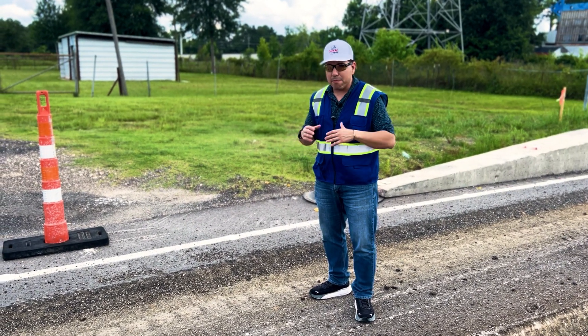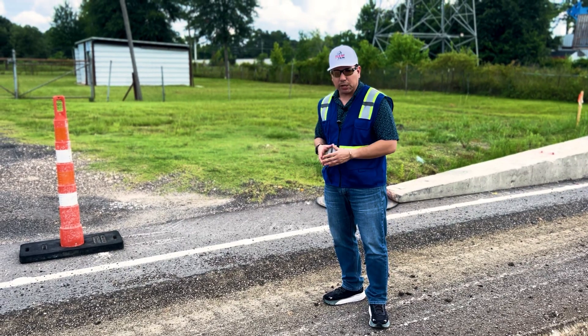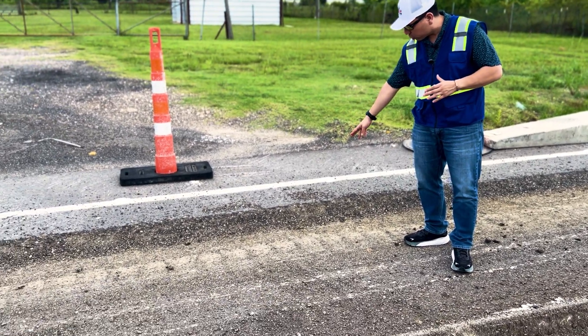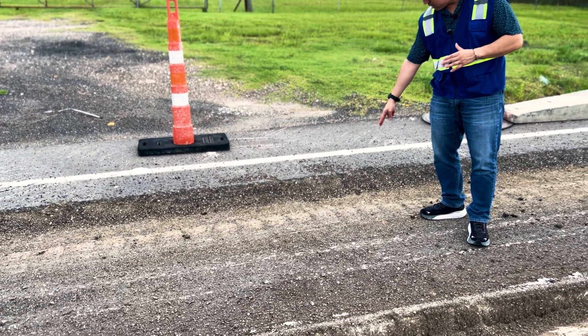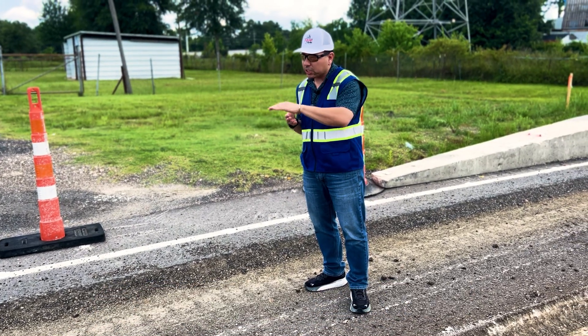When you mill and you have a milling machine milling the asphalt, usually what they do is they'll do it in layers. On this particular project the first layer you see here is four inches — you'll see a drop from the top to the bottom here to the second layer. That's a four inch layer; they milled four inches of the top of the actual road.